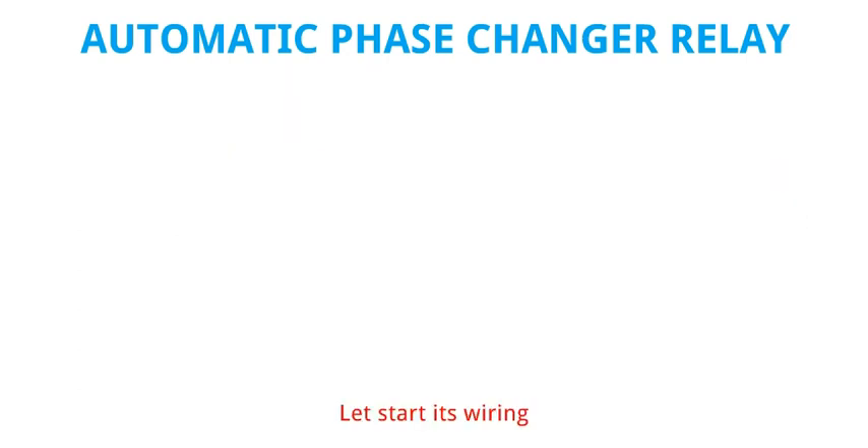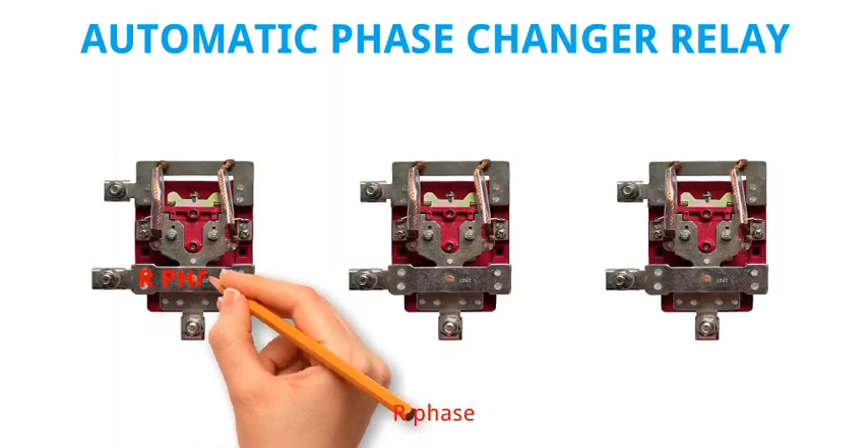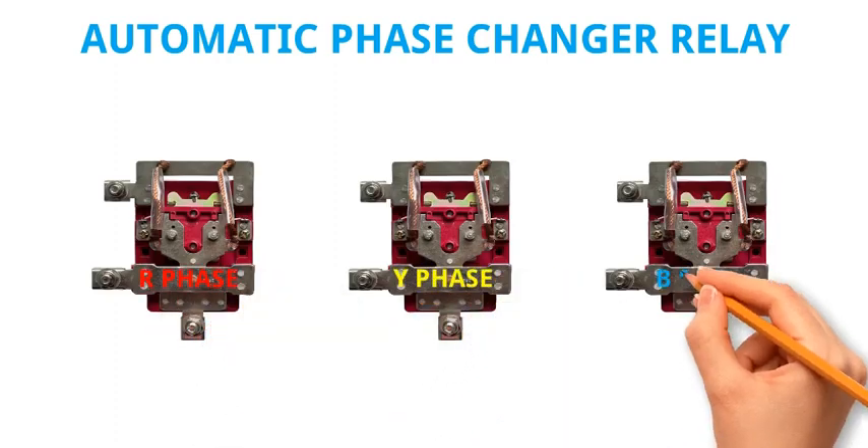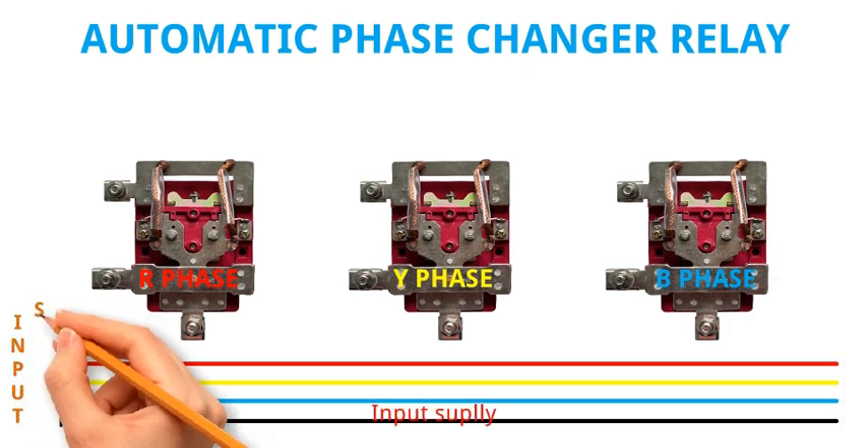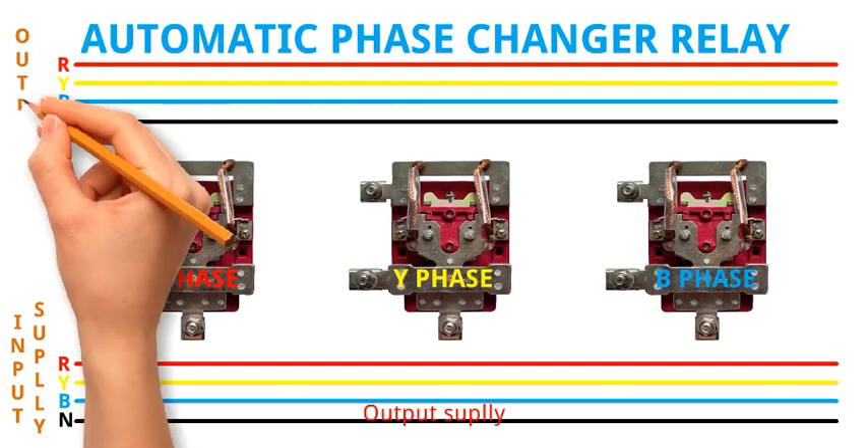Let's start its wiring. We have R phase, Y phase, and B phase — input supply and output supply.